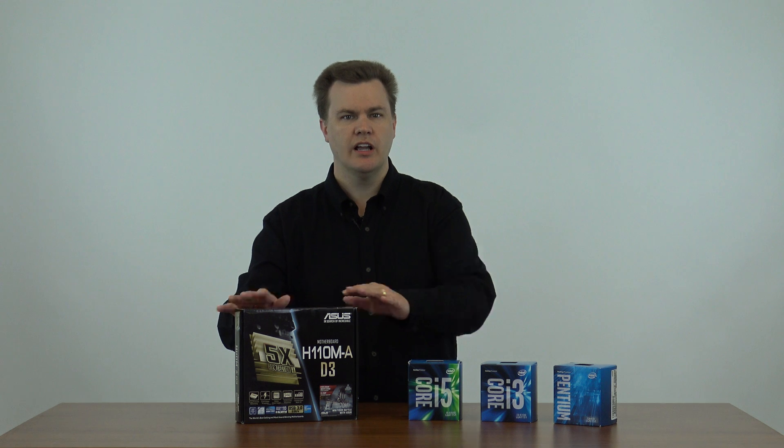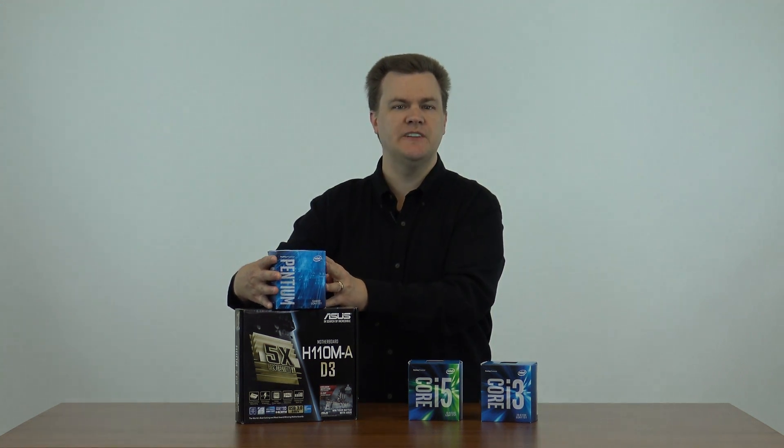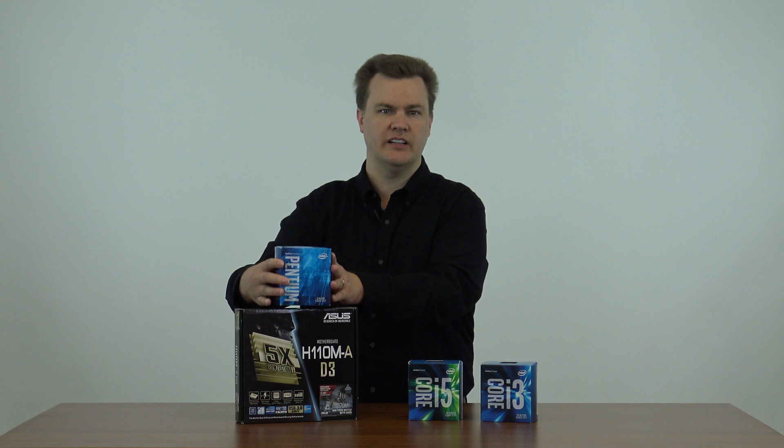The processors you see on the desk — I'm not going to talk in detail about these — are the CPUs I would recommend using with this board. In order from least expensive to most expensive, this is a Pentium G4400: two cores, 3.2 gigahertz. This is the entry-level processor at $65. $65 plus $50 is a very reasonable price to get new performance. If you've got a four, five, or six-year-old computer, this will in most cases be noticeably faster than what you currently have.